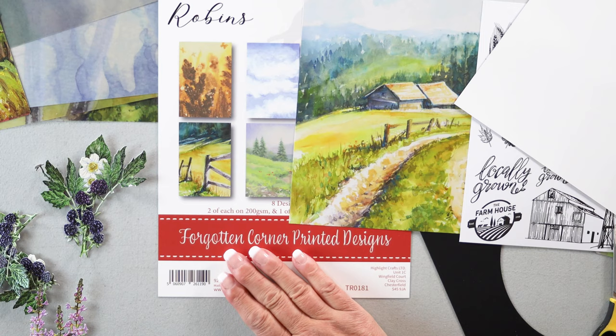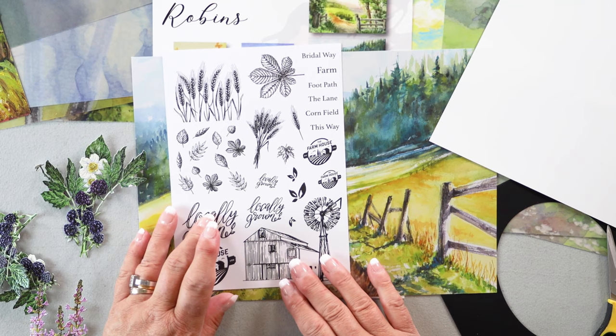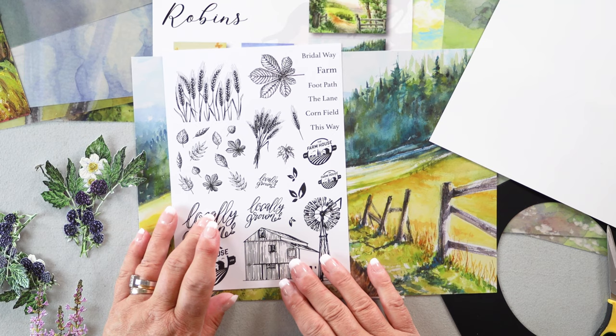Please don't miss out on little field mouse. Now we're going to go on to some other things. I'm going to work with some designs from Forgotten Corner. These are the very, very first set of stamps.